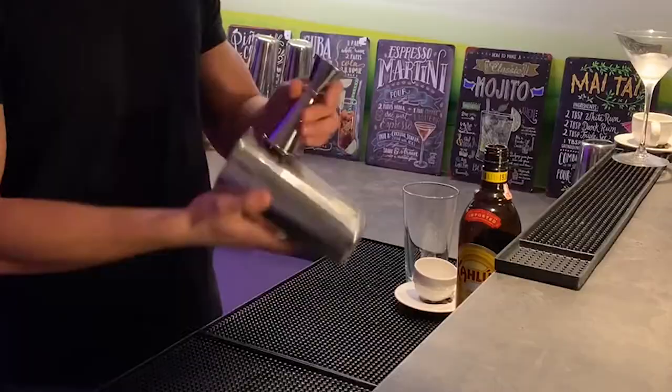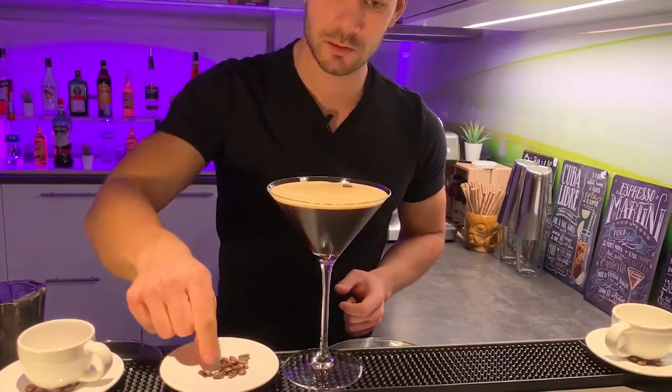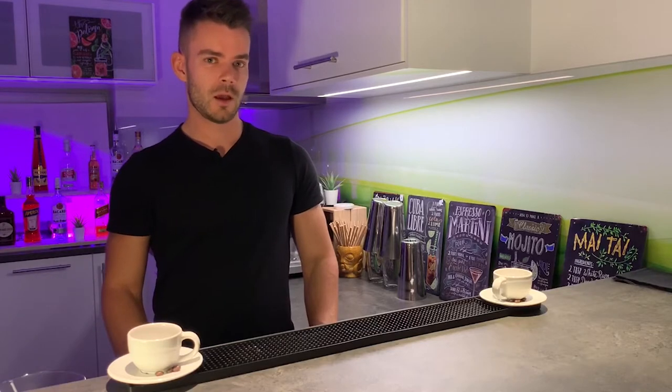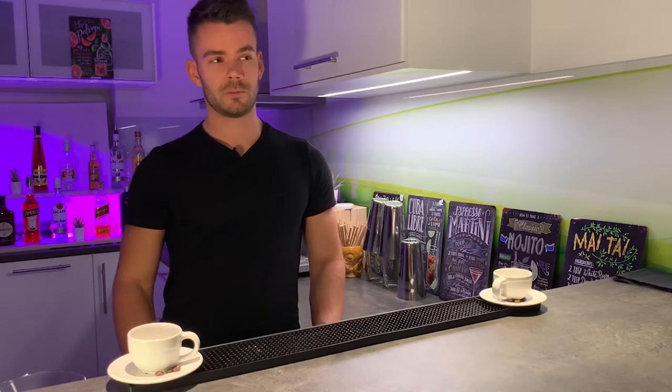Hi guys, welcome to my cocktail vlog. Today I'm gonna show you how to prepare Espresso Martini, one of the best cocktails for me. Well, I would say it's a top three cocktail for me. No, it's absolutely the best cocktail.